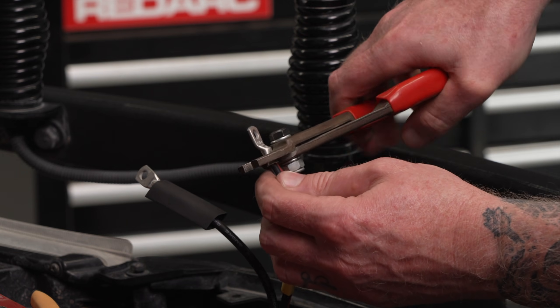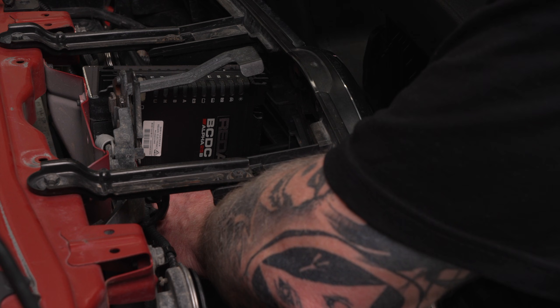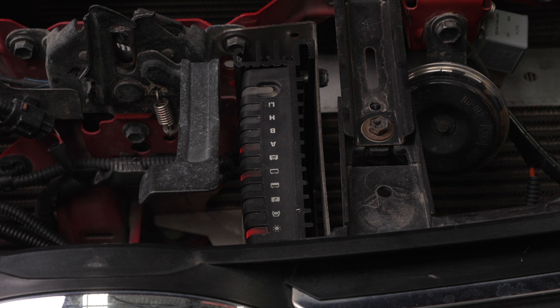Now comes the fun part — running the cables back to my BCDC charger. Once I have the cables run it's time to terminate the ends and connect to the charger so I can start reaping the benefits of solar energy.